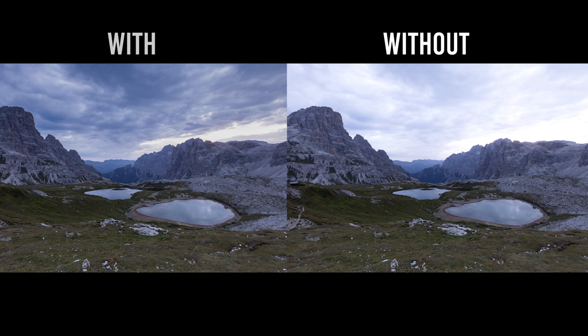Why use a GND filter? Well, here we can see the difference between these two shots.